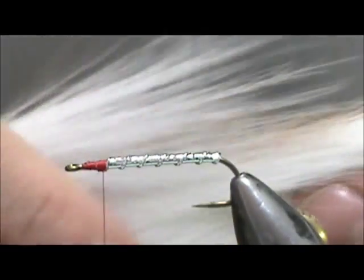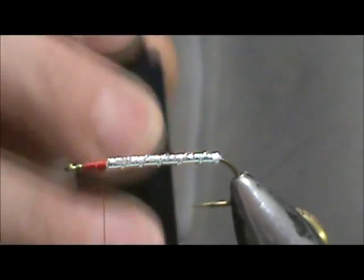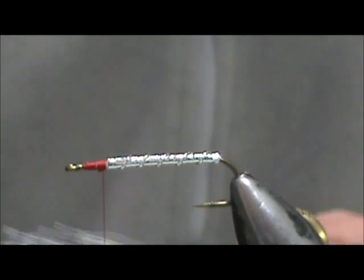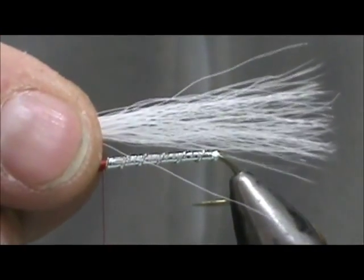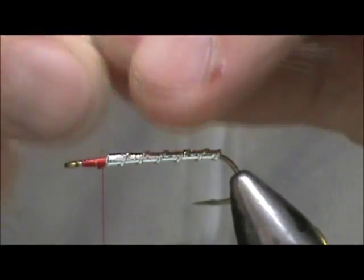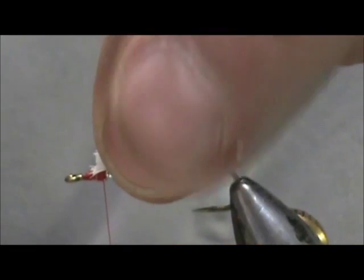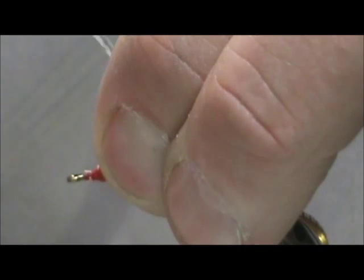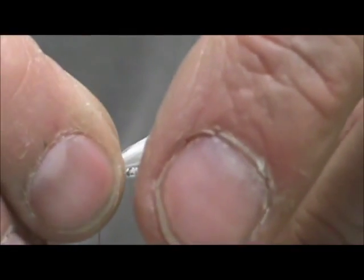Now our first material wing is going to be white bucktail. I have some in the hair stacker — you want to put it in with the tips down. I'm going to get that nice and straight, then measure it up. I want it to be about one and a quarter of the body length. I'm going to switch hands and cut these at an angle. I'm going to start tying them in — we won't have to worry about trimming anything. It's going to be locked right in, nice on top, just slightly around the sides.